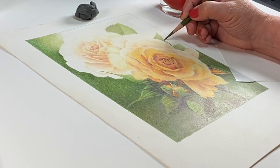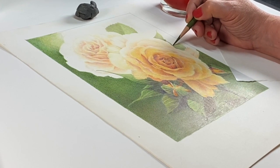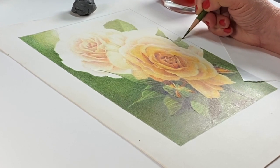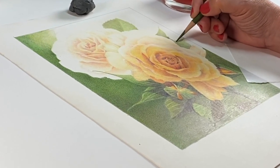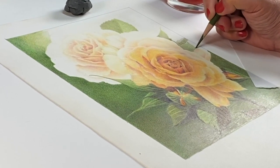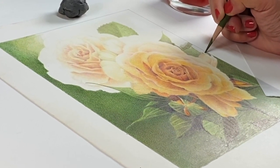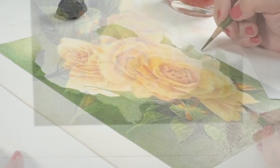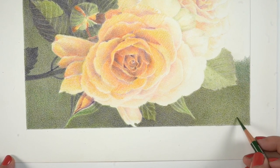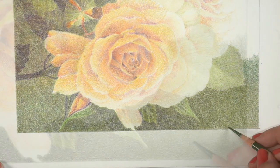The most difficult part of this entire thing was by far the background. That took me the most time, partially because I was trying to match color and that alone was impossible. I could not find a combination that worked the same as the colors I had started out with in the earlier part of the drawing. It was just not going to ever match with just one pencil — so it was apparently a couple of pencils.